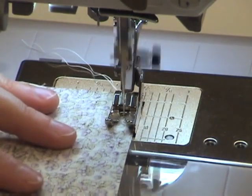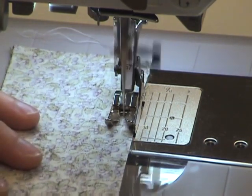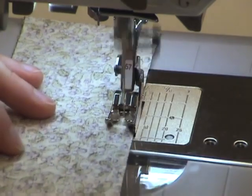Presser Footwork Guide Number 57 is great for a beginner piecer, or even one with more experience for a little extra insurance, because the guide keeps your fabric perfectly in line.